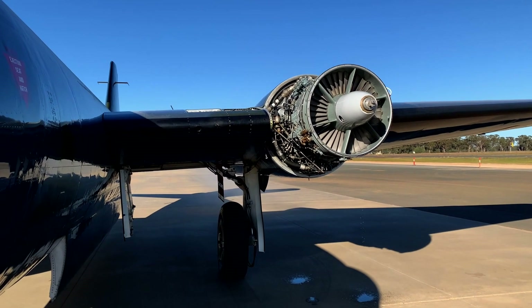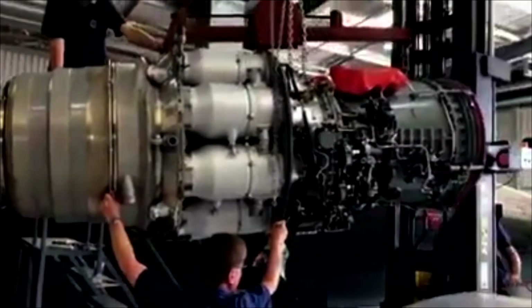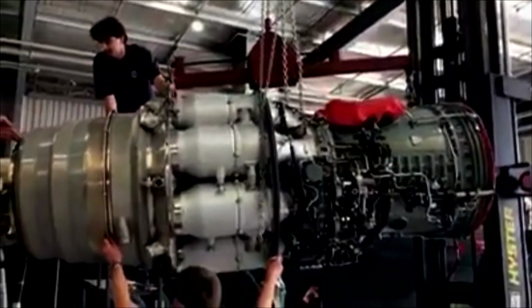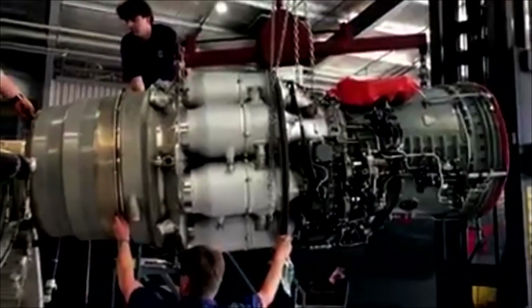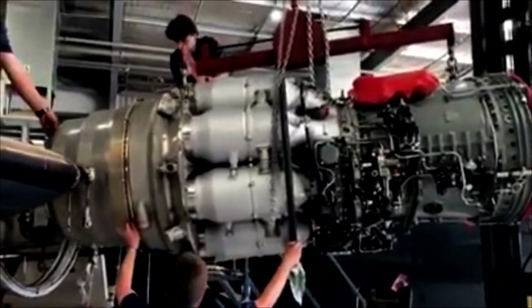The starter system that we've installed on the Canberra is mainly derived from the de Havilland Comet, the 520 series Avons. We were able to track down most of the parts to fit it to the engines. A lot of the control, batteries, relays, and that sort of thing is new generation parts.